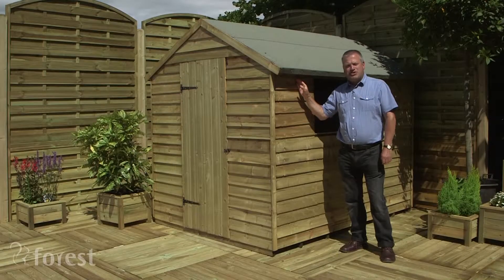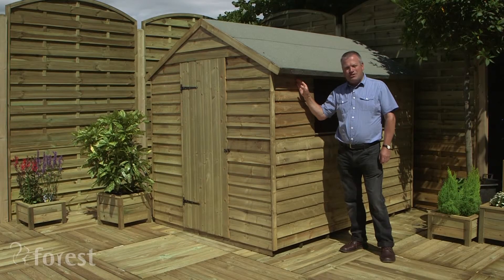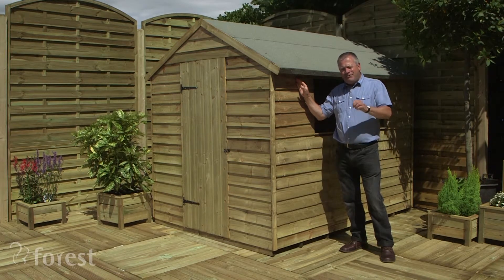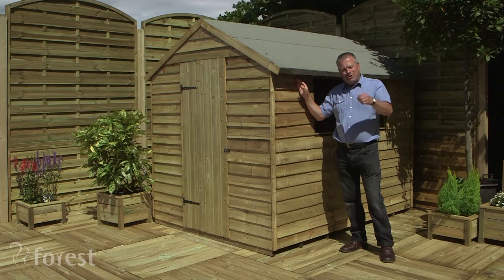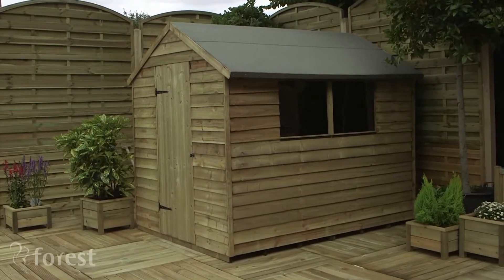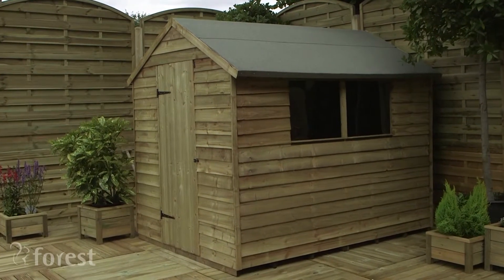The whole structure has been pressure treated and is guaranteed against rot for 15 years. Just think about that — 15 years without having to lift a brush to paint or stain. Think of the time and money that you'd save. In fact, you could save over £150 in treatment costs.